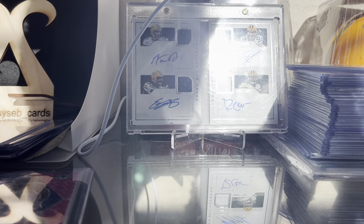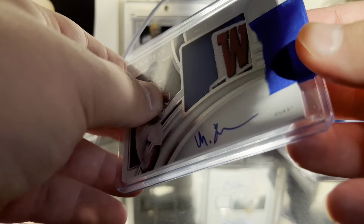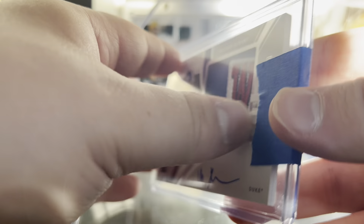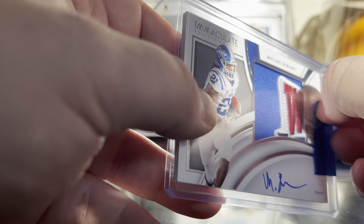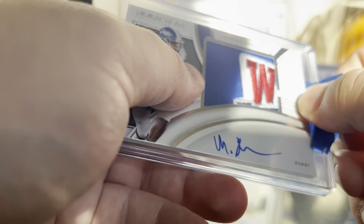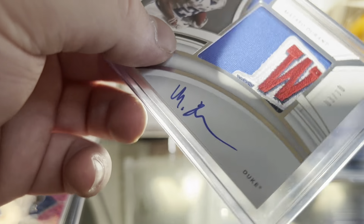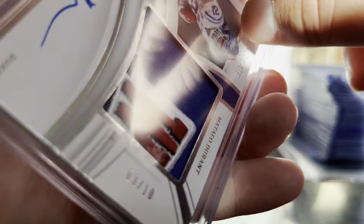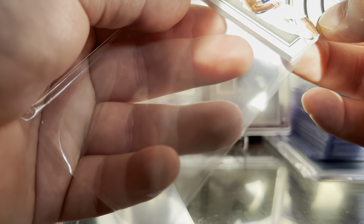I appreciate him putting painter's tape on the top loader, but he put it on the wrong side — he put it on the side where the card doesn't come out. The side where the card comes out doesn't have any tape, so I don't really understand what that was for. I like it in the top loader this way.